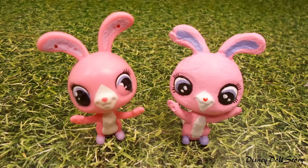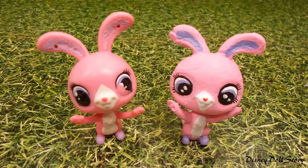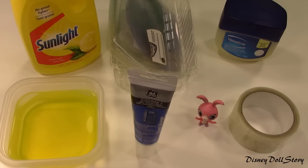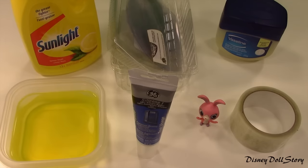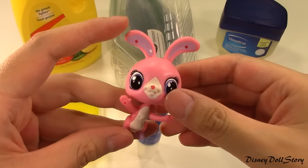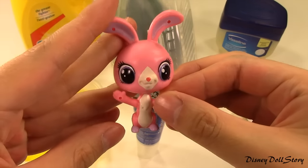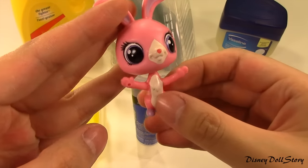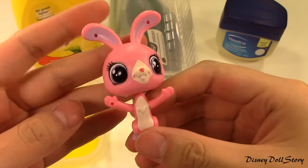Hi everyone. Today we are going to replicate a toy using a mold. The mold should take about 30 minutes to 1 hour to create, and you can do this project for under 5 dollars if you already have some of these items at home. First we need the toy that we are trying to replicate — in my case, this bunny LPS. I'm trying to make custom toys and I need two bunnies, but I can't find another bunny, so it's time to make a toy ourselves.